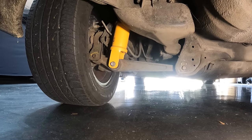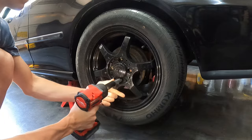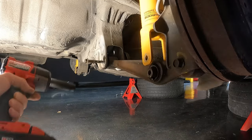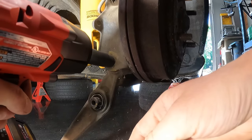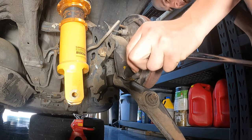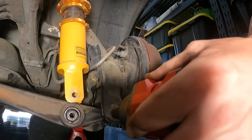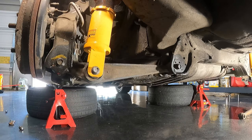Alright guys, so this is what it looks like down here at the moment. This is going to be the last bolt — hopefully it does not snap. These 14 millimeter bolts, three of them — I just pull them out. They're definitely a pain to get off.